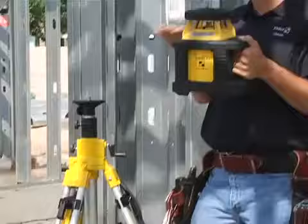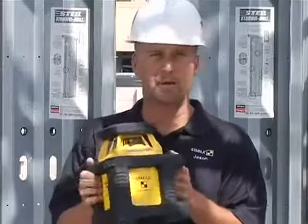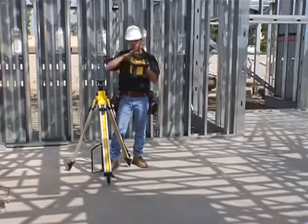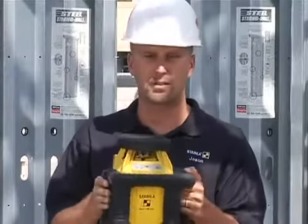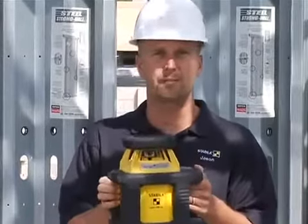This laser does horizontal, vertical rotation, and even slope on one axis, so it pretty much does everything you could ever need on a commercial job site on a huge range. Some of the cladding on the outside is to make it super durable, because on commercial job sites there's a lot of guys, a big gang box, tools everywhere, and tools take a lot of abuse.